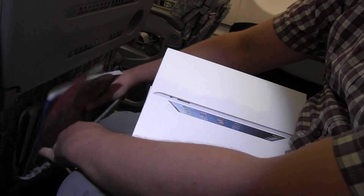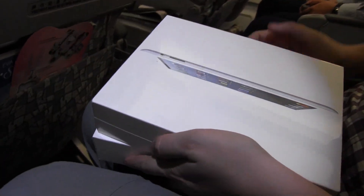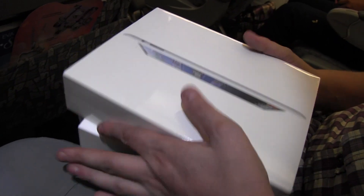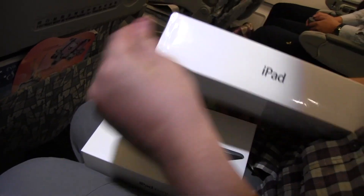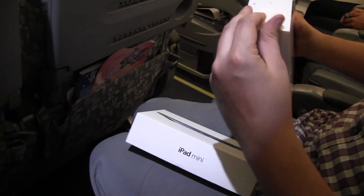This is going to be the new iPad 4 that we just grabbed in Hong Kong. It just came out yesterday, on the 2nd of November. So let's dive right into it, and we're also going to compare it at least a little bit with the new iPad Mini.